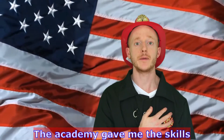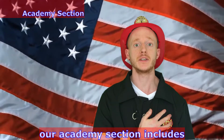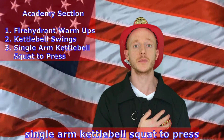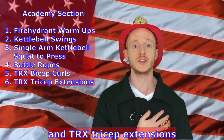The Academy gave me the skills and strength to pass my physical test with red, white, and blue colors. Our Academy section includes fire hydrant warm-ups, kettlebell swings, single arm kettlebell squat to press, battle ropes, TRX bicep curls, and TRX tricep extensions.